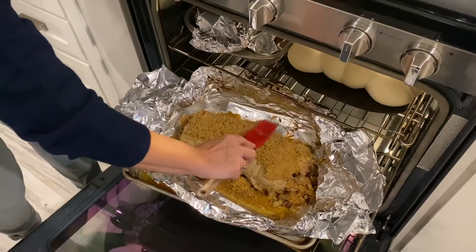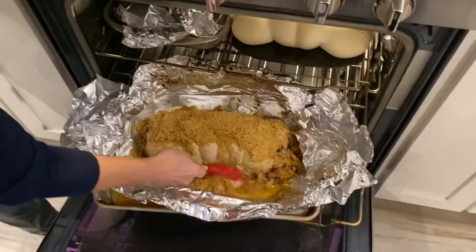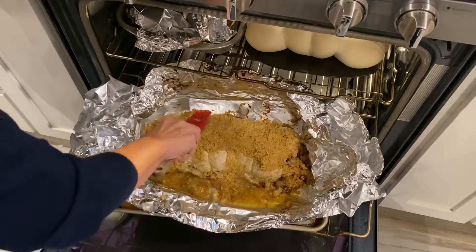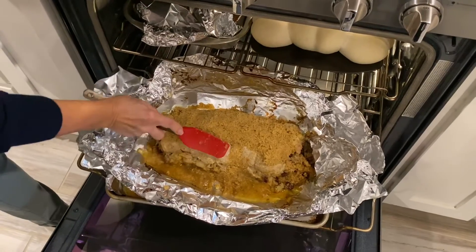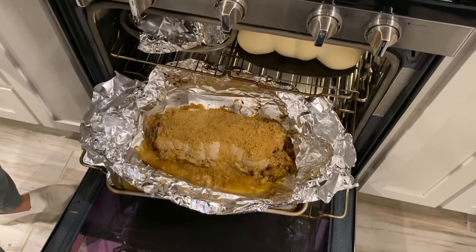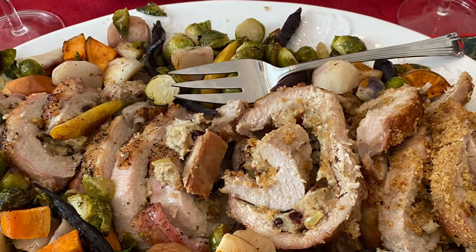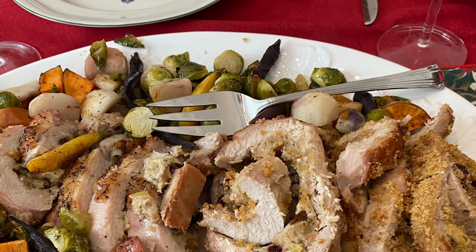I'm just going to pat that up there and make a little crust. We've got that on there, so we're going to pop it back in the oven and let it brown for about another 30 minutes at 350 degrees. Then we'll let it sit and rest, slice it up, and we'll see you next time.